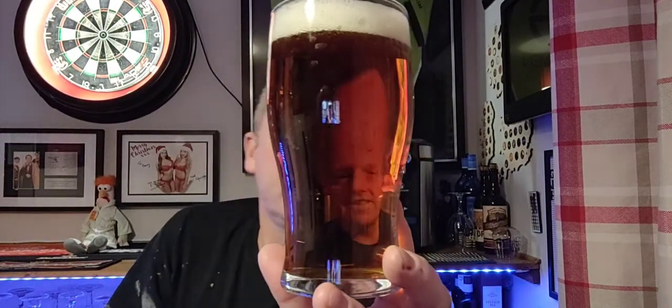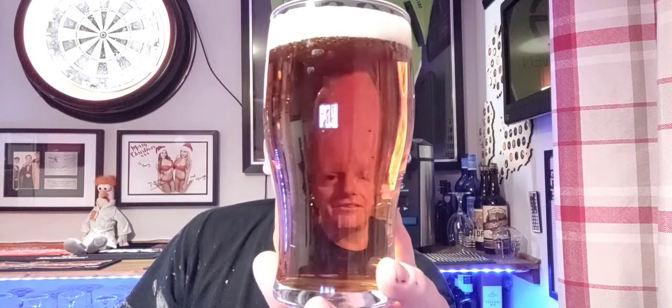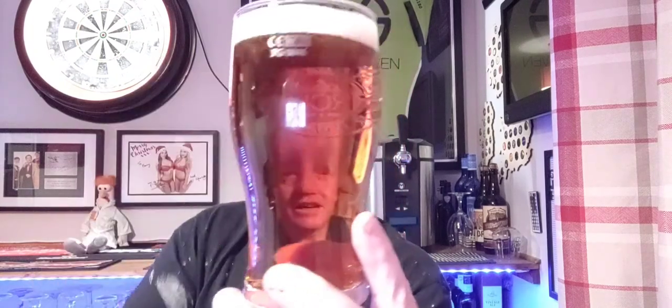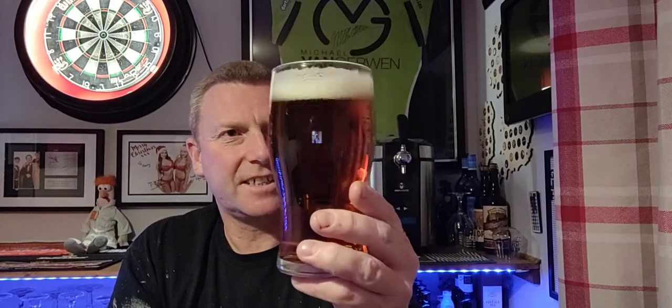Amber in colour, as you can see in the glass. Very little carbonation going up — there are a few bubbles. Crystal clear. We've got a finger of compact white head on top. It looks decent but doesn't look anything overly exciting.